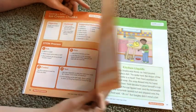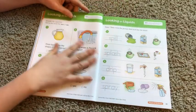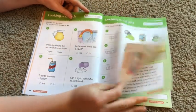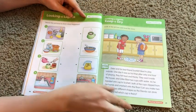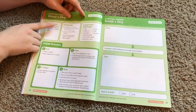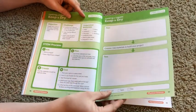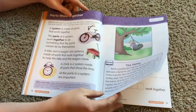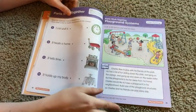All of the units are designed like that: explanation, a fun little story, a few activity pages to demonstrate the subject, then the story with the problem and how to fix it, followed by the objective, challenge materials, plan, create, and test. Let me go through and show you these pages quickly so you can get an idea of what you're looking at.